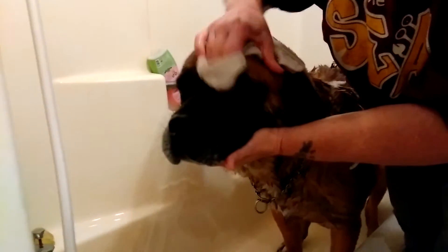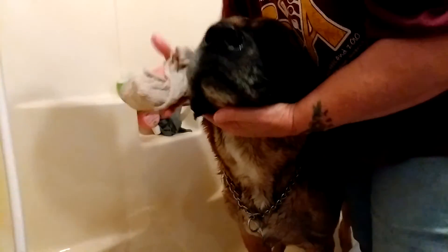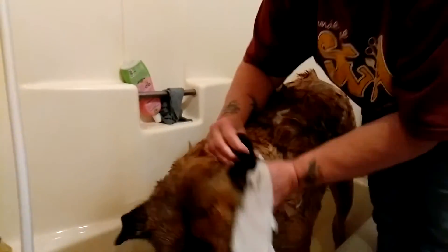One thing you guys that have mastiffs will notice on their chins down here — certain ages they start getting little pimples, looks like little pus pockets. Keeping them clean helps. Apple cider vinegar wipes helps keep that down. If they start getting real bad, you can also use witch hazel to dry them up.